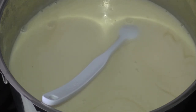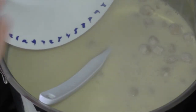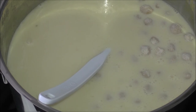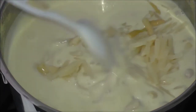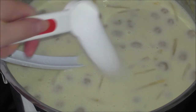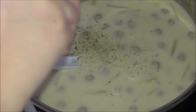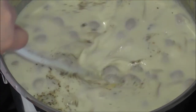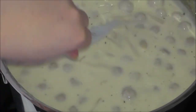Now I will be adding in my meatballs, and I will also be adding in my asparagus. Then just in with some salt and some pepper. When my meatballs are warm and defrosted, my soup is ready to be served.